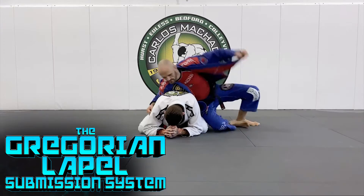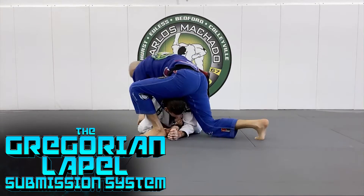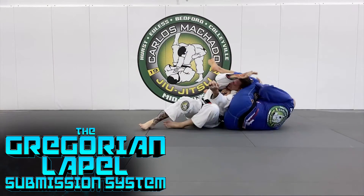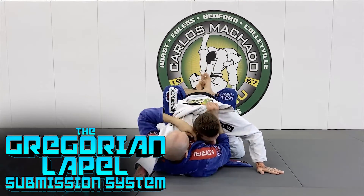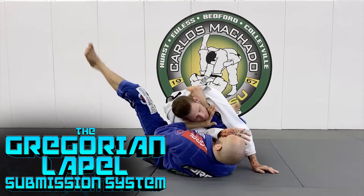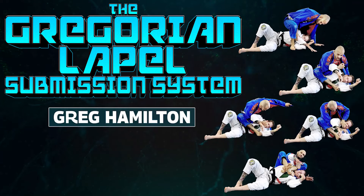Imagine, what if I give you two extra arms to use against your opponents? Would you use them to control and submit? Of course you would — who wouldn't? Your lapels are two extra arms and I'm going to teach you how to use them. All you have to do is master one Gregorian submission and the rest of them will flow to you like water. They will never feel the submission coming, and you will never feel the power of your lapels like this before.